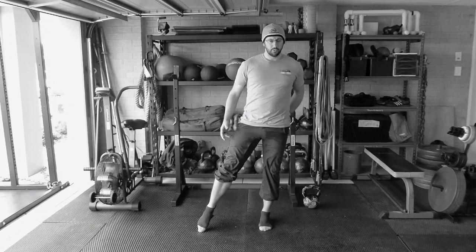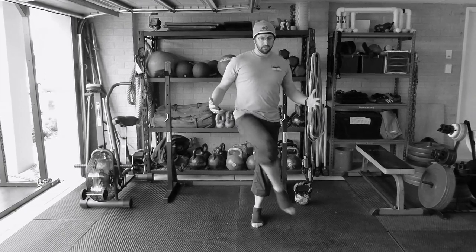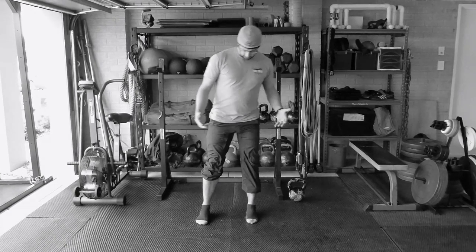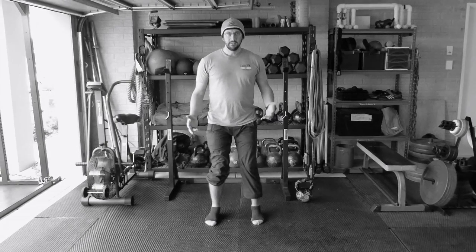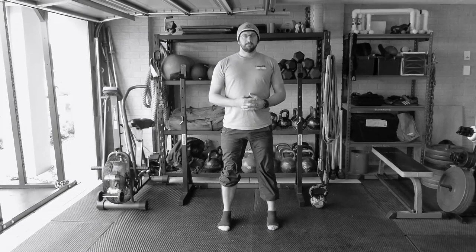Again, make sure you're squeezing that butt cheek, squeezing your abs - not just all floppy. You're maintaining the arch. No point doing these drills if your feet are just rolling in and you're losing position each time. Maintain position. That's the marble drill.